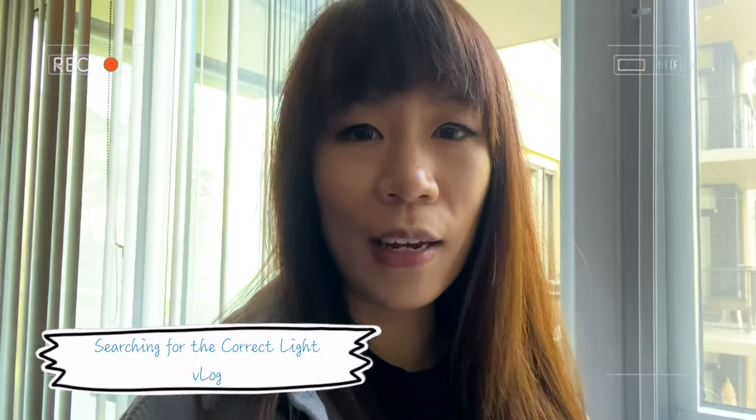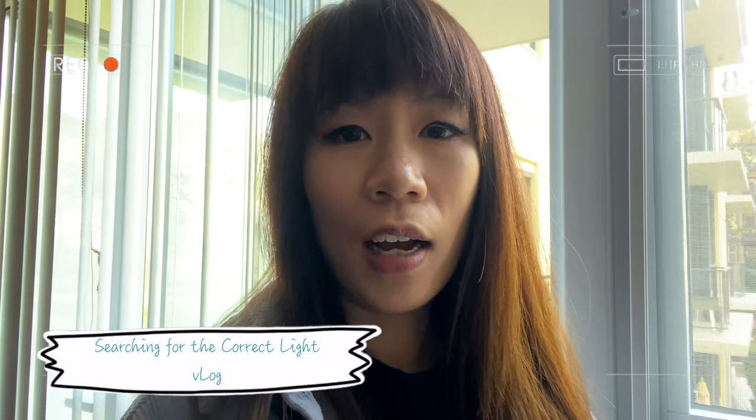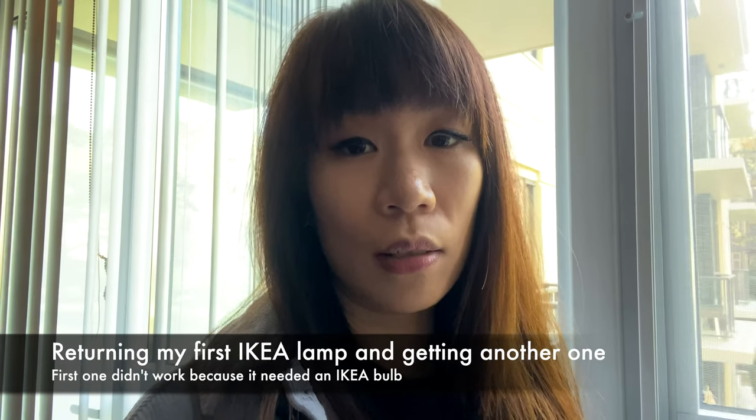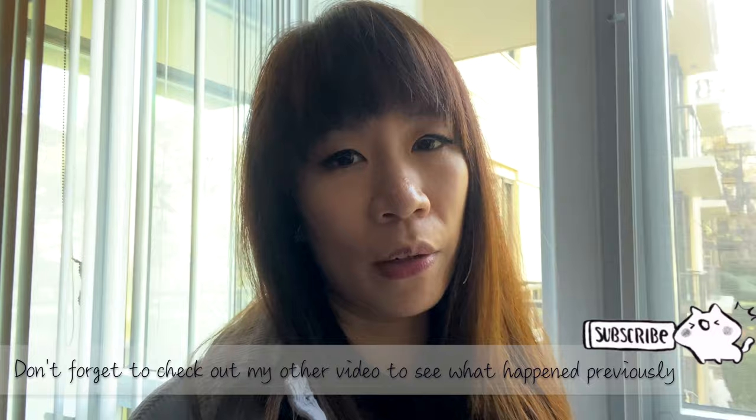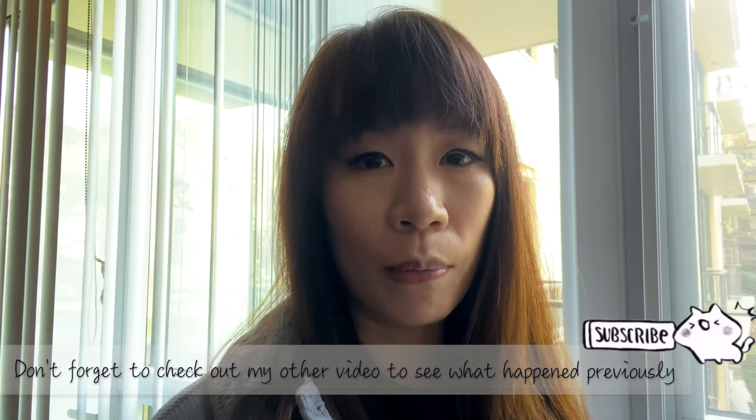Hello! It's a beautiful day here in Vancouver. Today I'm going back to IKEA to return one of the lights because it uses IKEA light bulbs and I don't want that. I wanted to try it out with a light bulb I got from Home Depot where you can change the color of the light bulb.